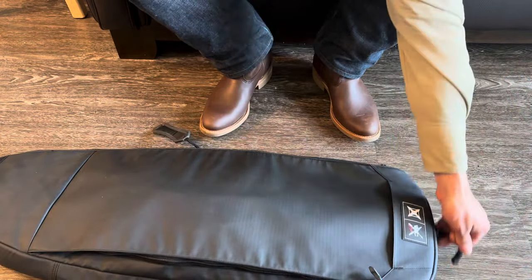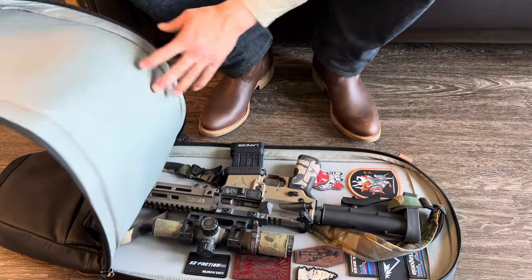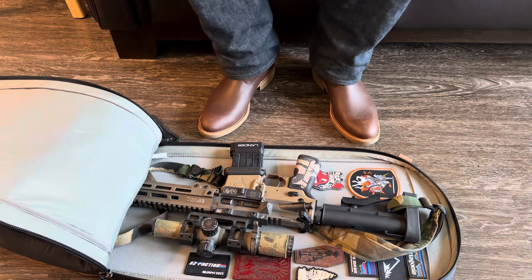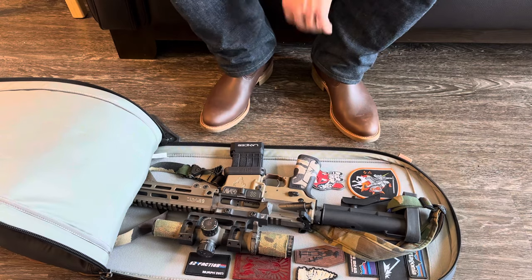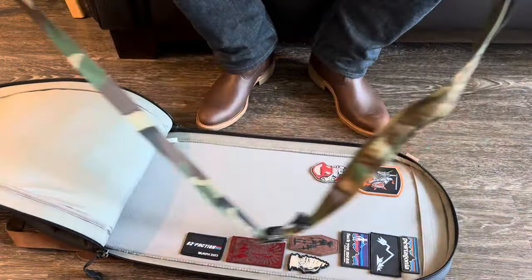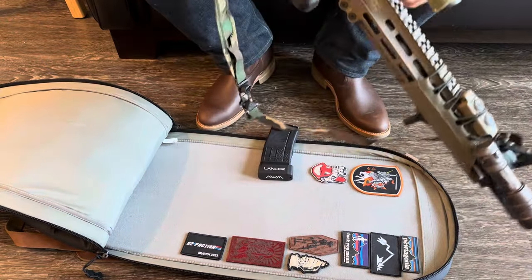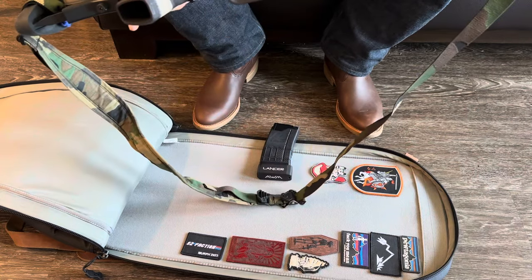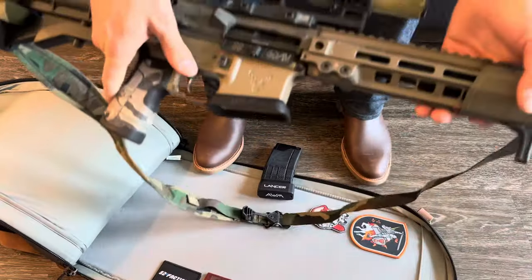Onto the main compartment - there's only two compartments, like I said it's very simple. It opens up all the way. Anyways, here's my rifle - there are many like it but this one is mine. It's very clear. This is a bit of a challenge not being out of frame.